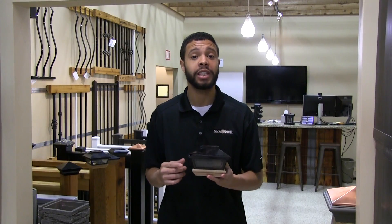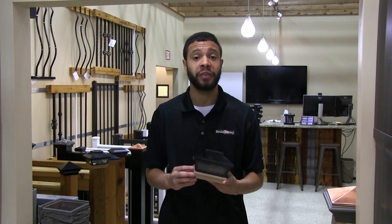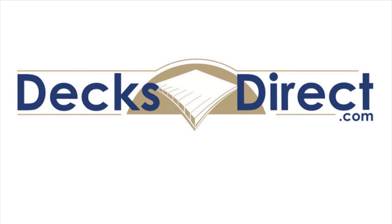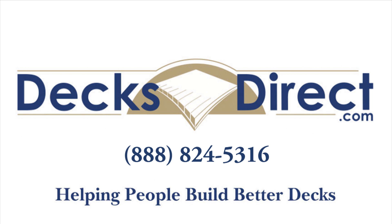This stylish low-voltage lighting alternative would be a great addition to any project. It's available today on DecksDirect.com. Decks Direct is always here to help people build better decks. If you have any further questions or comments, please call us at 888-824-5316 or visit us on DecksDirect.com.